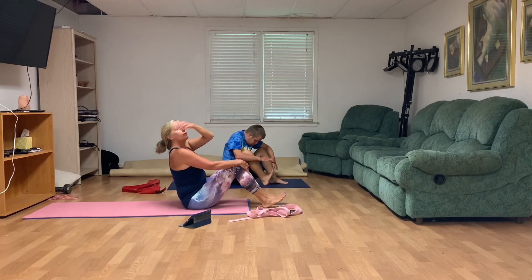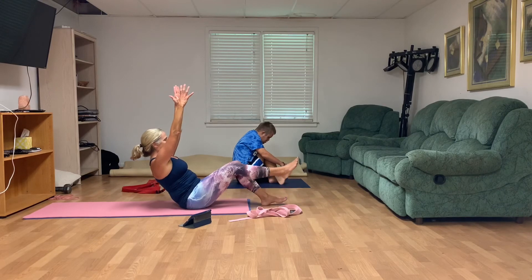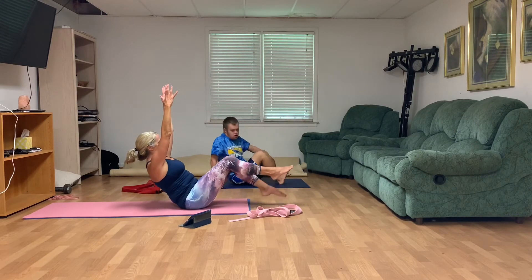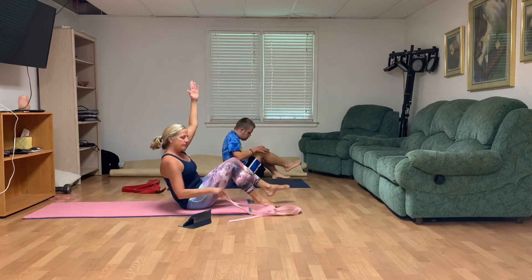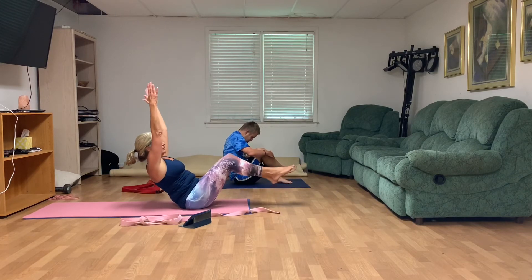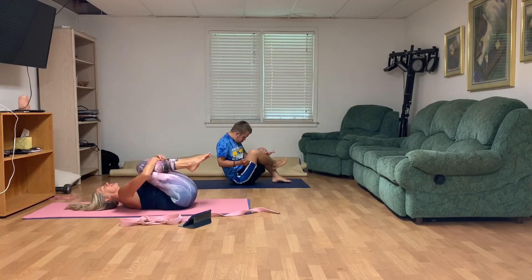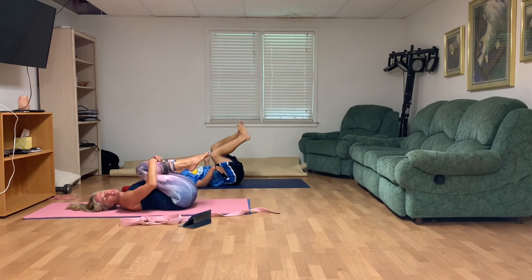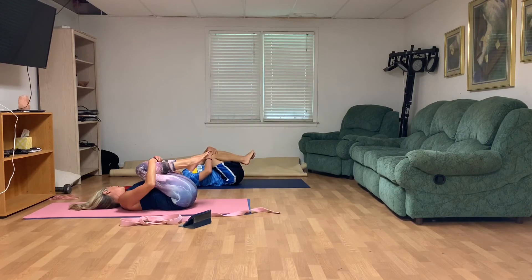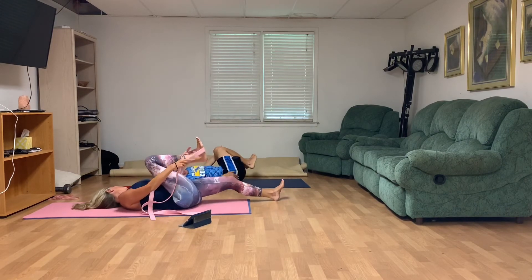We're going to come into one boat pose and then rock back and lay on the mat. Deep breath in, exhale — reach those arms up, one leg up, two legs up, as long as that back doesn't bother you. Reach those toes long and breathe. Slowly come on back and hug those knees into your chest. Shoulders down, glance in one direction and switch.